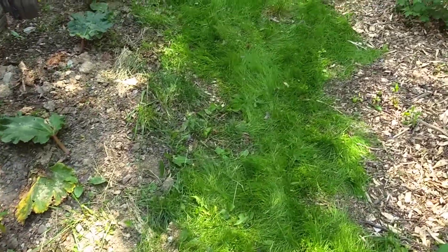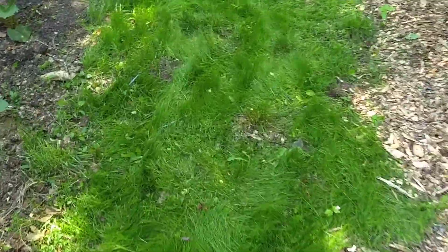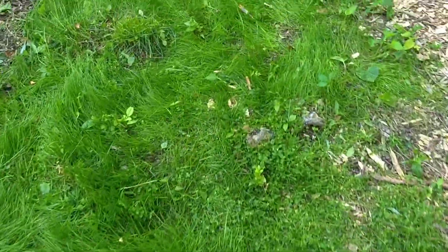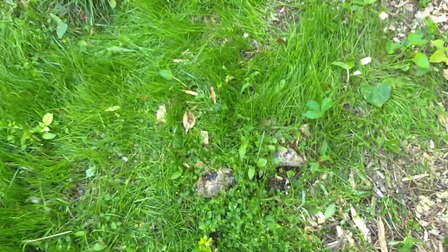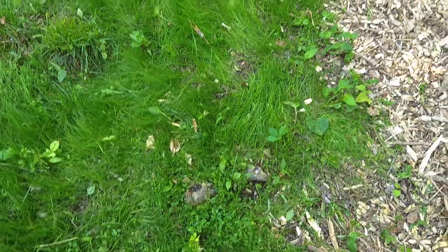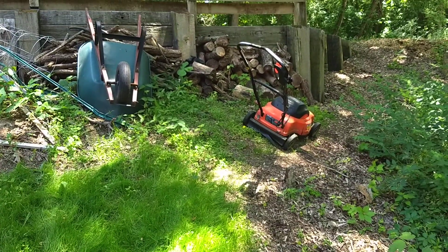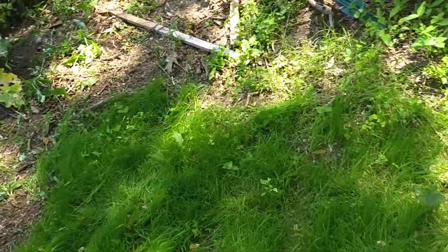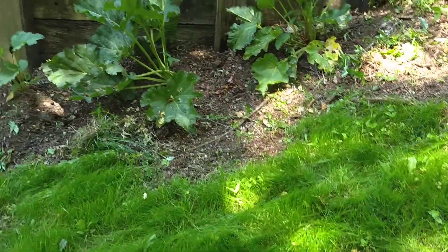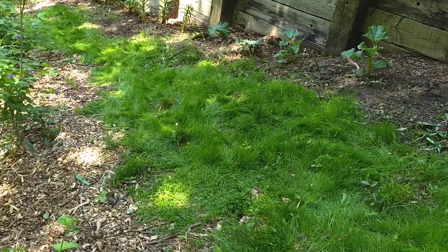I mowed it on the tallest setting because I've still got a few little things like these little stumps from the trees or bushes that were here — I've got to go through in the fall and cut those out. But I think it looks pretty good. There's that rhubarb, so you could just get a nice natural inviting path along here.